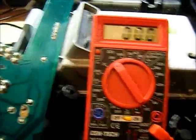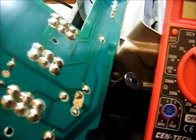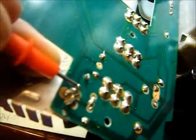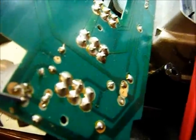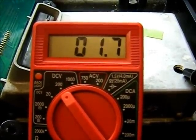I got my meter out, got power to the board. Here's the back side of that transistor. The first point reads 12 volts — normally it should be about 10 or 11. Now let's check the output: 1.7 volts. Well, there's my problem — that should be at least 4.9 to 5 volts.